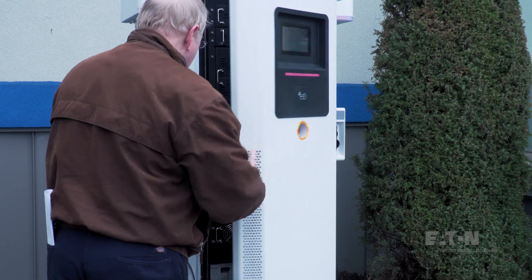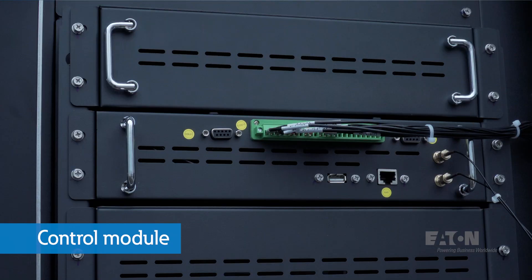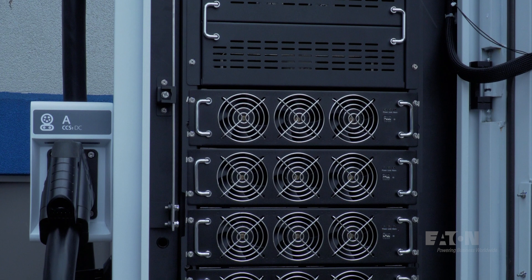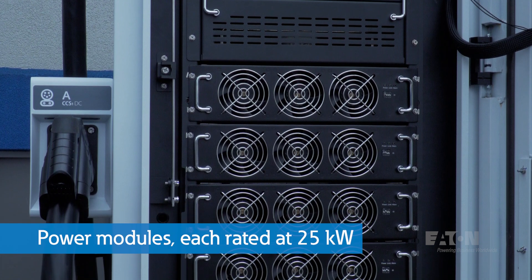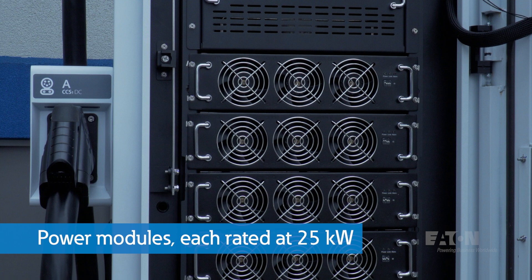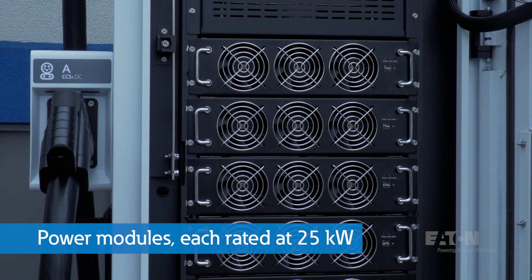Now let's open the front door — this stops all power — and see what's inside. In the upper section we have the control module where the charger owner's network table is connected if used. The control module also houses the SIM card for connection by a 4G cellular network. Below the control module there are up to six power modules, each rated at 25 kilowatts, and the power rating of the charger is based on how many of these power modules are installed.